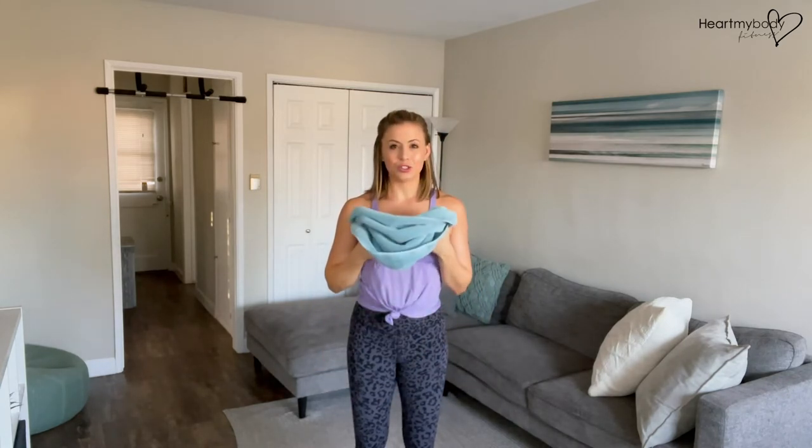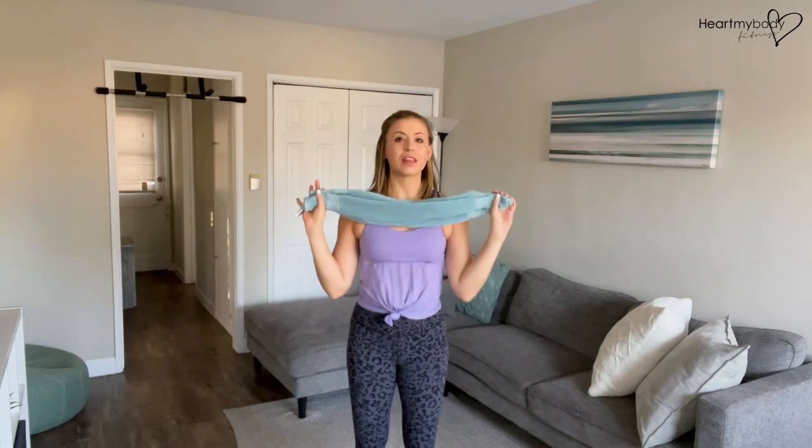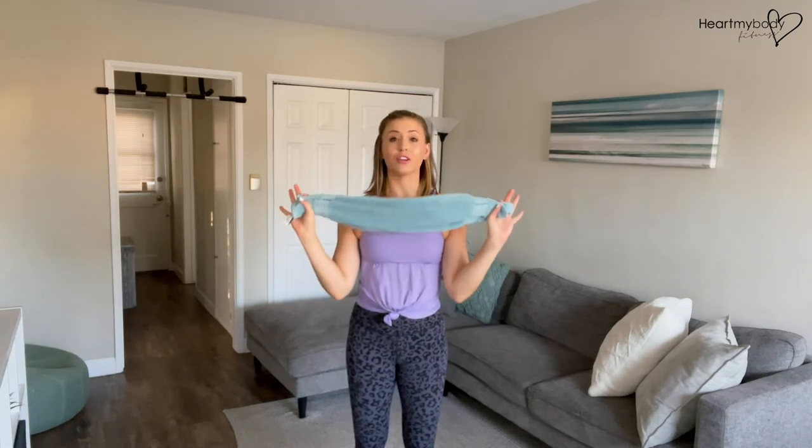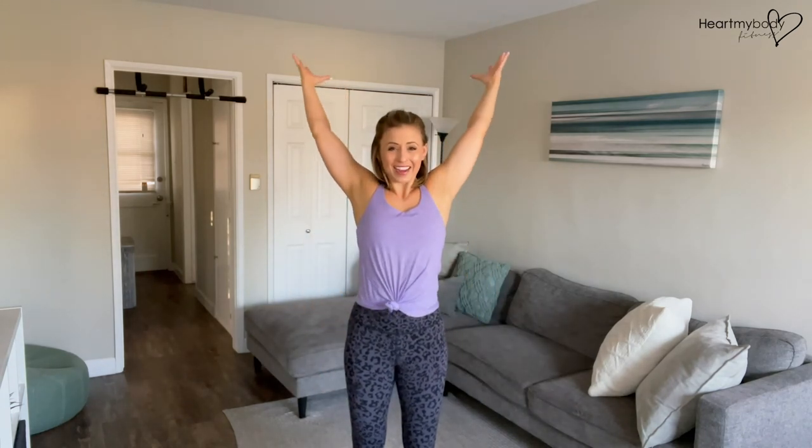If you want to challenge yourself another way, you can do so with the width of your grip. The wider your hands are apart — like if you had a longer towel or a longer band — then you could play with that and potentially go back further. The more flexible you are, you can bring your hands closer together and challenge yourself with your range that way.